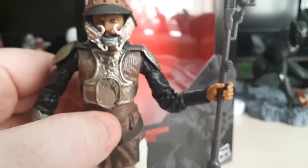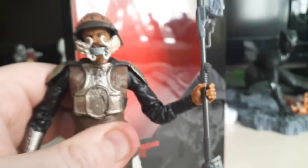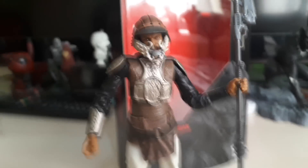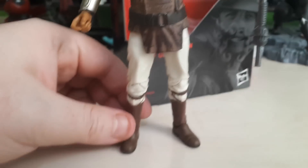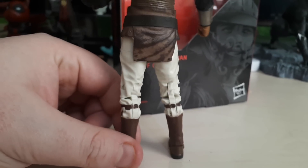I wish there was further waist articulation, though. We do have the diaphragm waist articulation, but it's a shame we don't have a full waist rotation. The weapon fits in his hand rather nicely, and like I said it does come with a blaster hand even though it doesn't come with the blaster, so you could put a gun in his hand if you wanted. And of course he's got his boots and lots of articulation in the lower part.